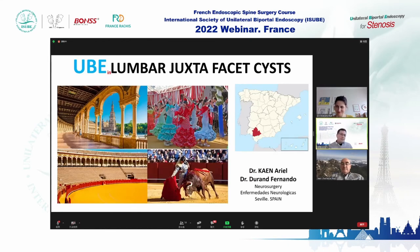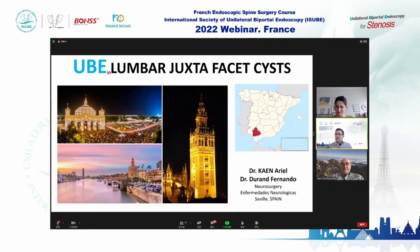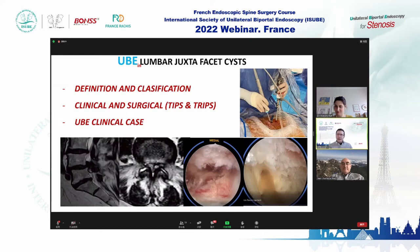My name is Ariel Kayen, from Seville in the south of Spain. I'm going to talk specifically about lumbar juxtafacet cysts, covering definitions and classification, tips and tricks for surgery, and some case presentations.